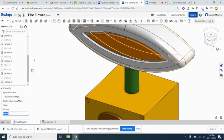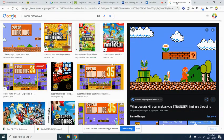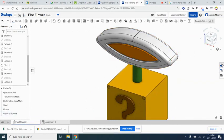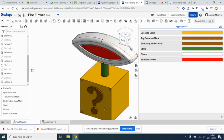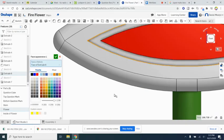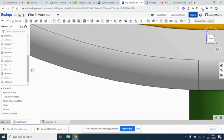Now we need to add colors to match the game. Looking closely at the flower, it's white on the outside, then orange, then red inside. We already have the white outside, so let's make the inside of flower red by double clicking it in the appearance panel. For the orange ring, we'll select that face, right click, and choose add appearance to face, then select the orange color. Now we have a good-looking flower.